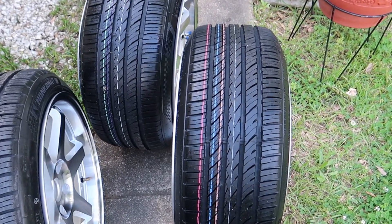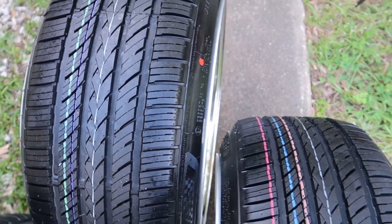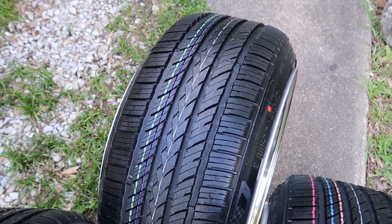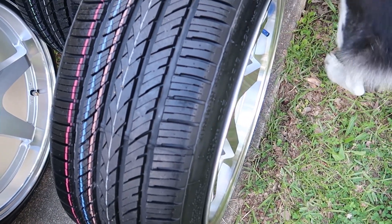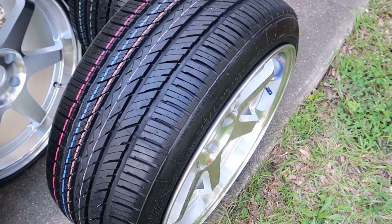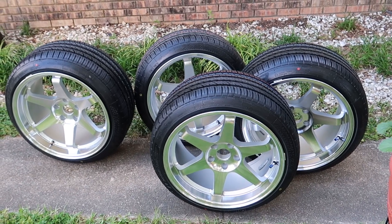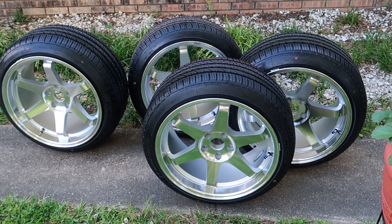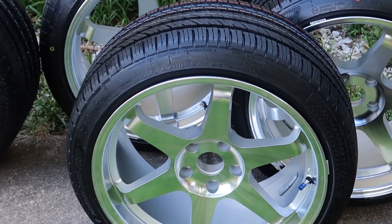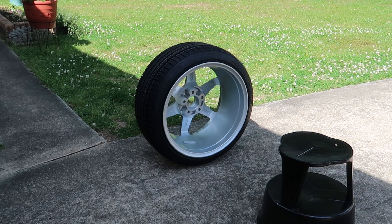Now let's talk about tire fitment. If you want a stretched look, I've got you covered with 225/40/18s in the front and 235/40/18s in the rear. But I'm almost positive you could fit a 245/40/18 in the front and a 275/40/18 in the rear without rolling your fenders, which would give you a beefy setup more ideal for track use. If you've got something bigger on your 350Z without rolling fenders, leave a comment below. As for track work, I probably won't be pushing these stretched tires hard because of the potential to de-bead at high speed and in cornering.